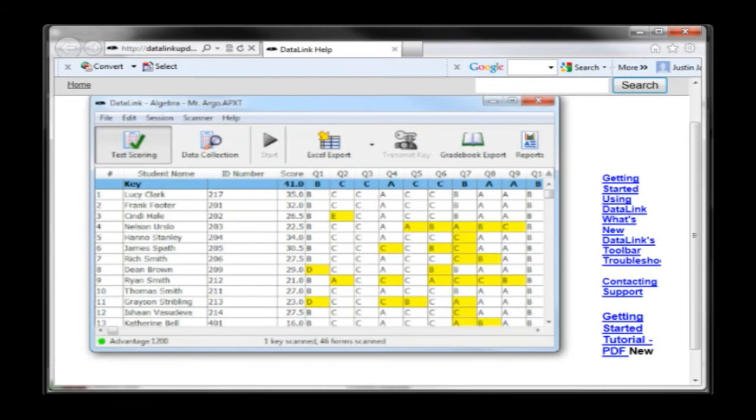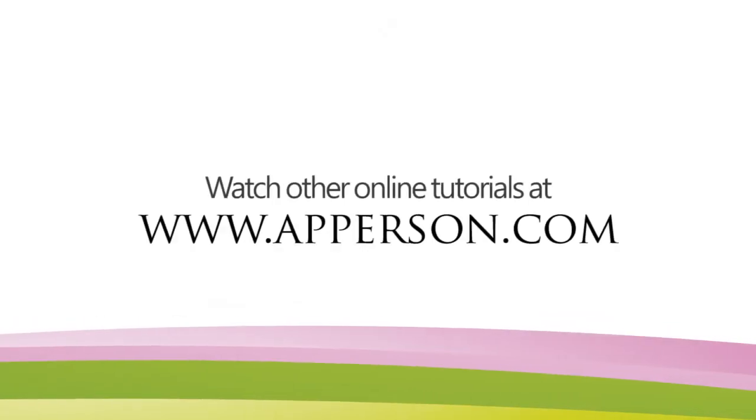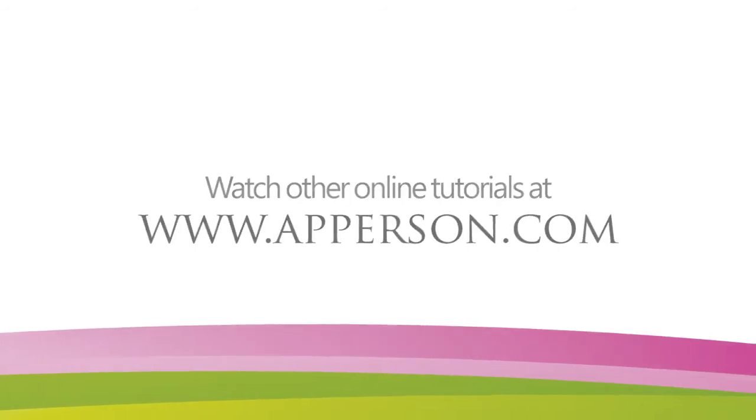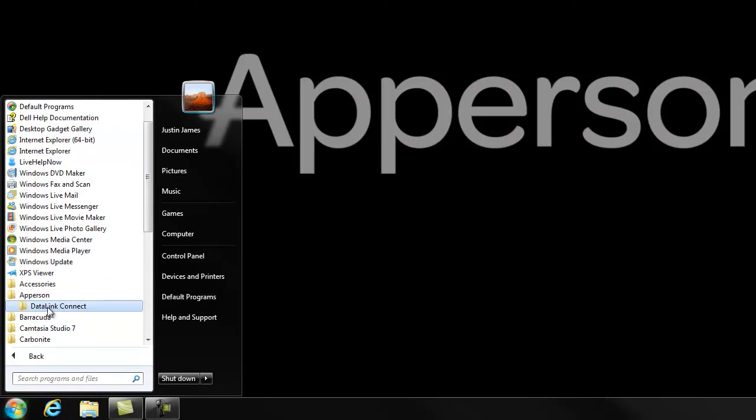New users of DataLink Connect should read the program's electronic help file to gain a full understanding of the application prior to using it. You may also view our extensive list of video tutorials on our website at www.apperson.com. After installation, you can launch the DataLink Connect software by going to Start, Programs, DataLink Connect, and selecting DataLink Connect.